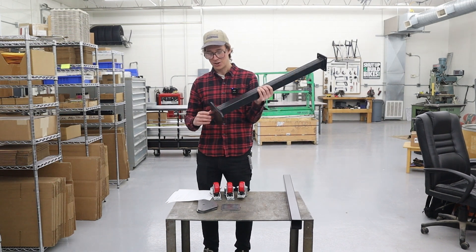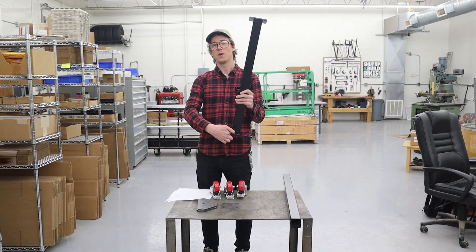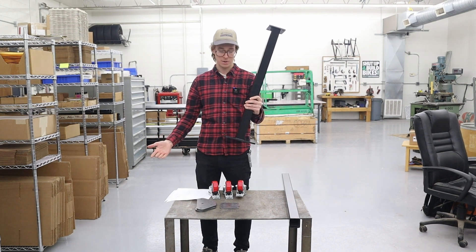An angle grinder, hacksaw, hand file — any of that works. I like to use a machinist square to set up so that the tube is square on the plate and centered. Just do a little bit of layout. It's pretty basic.